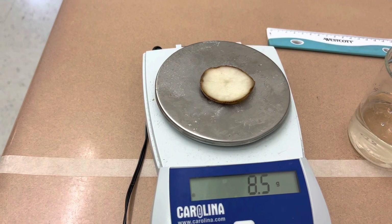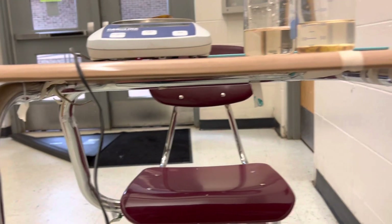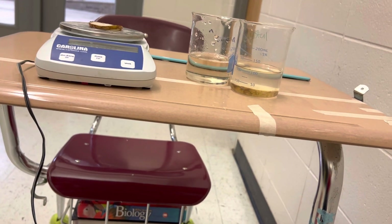The mass of it, you can see, is 8.5 grams. And if you remember from the other day, that actually is a reduction from what it was. So this is the after.